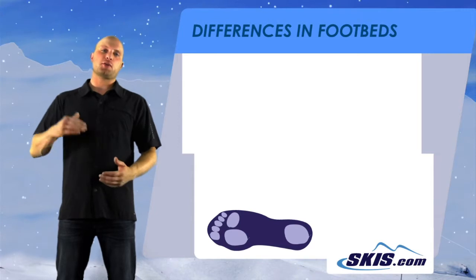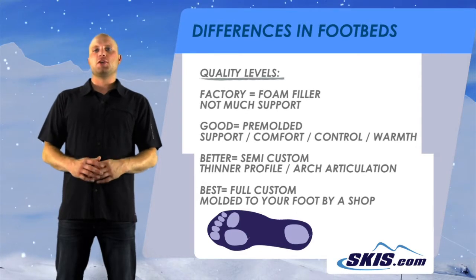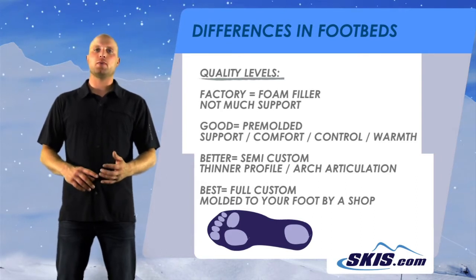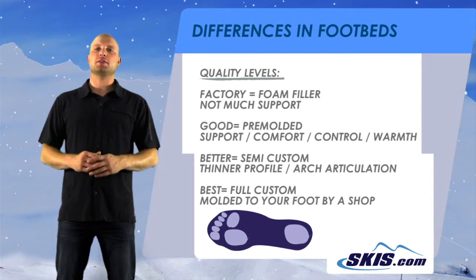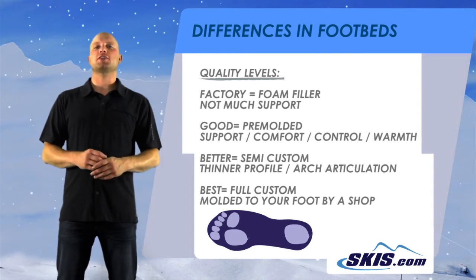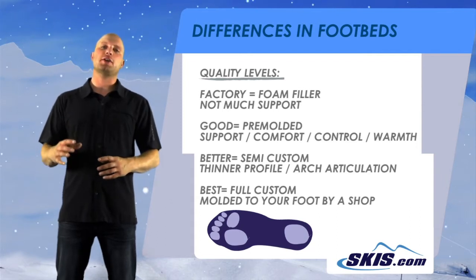There's kind of a progression as you go up in footbeds. There's the factory, which is just a piece of foam filler. You can go to Good, which is a pre-molded footbed that offers more support, comfort, control, and warmth. Then you jump up to a Better option, which is a semi-custom — it has a slightly thinner profile and offers more arch articulation, so you have better control over your equipment. And then there's the full-on custom, where it's molded specifically to your foot by a shop.